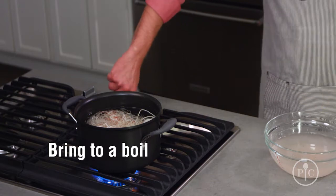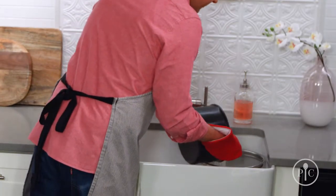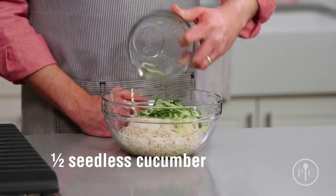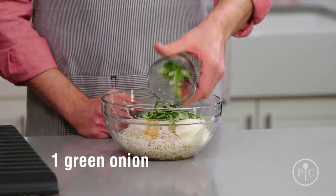Take the spiralized potatoes and put them in a pot with cold water, then bring the whole thing up to a boil. By the time the water starts boiling, the potatoes are cooked. Strain it and rinse under cold water, then add spiralized cucumber, mayonnaise, vinegar, honey, salt, and chopped green onions, and stir to combine. Now you have a fast, fresh side dish.